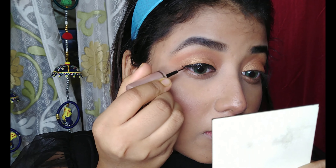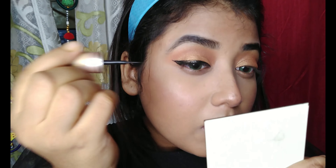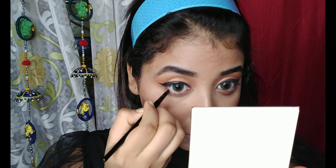To draw a wing eyeliner, I'm using a Lakme Insta Black liquid eyeliner. If you guys want to know what contact lenses I'm wearing, these are Aqua Lens and the shade is called Delicate Cream.